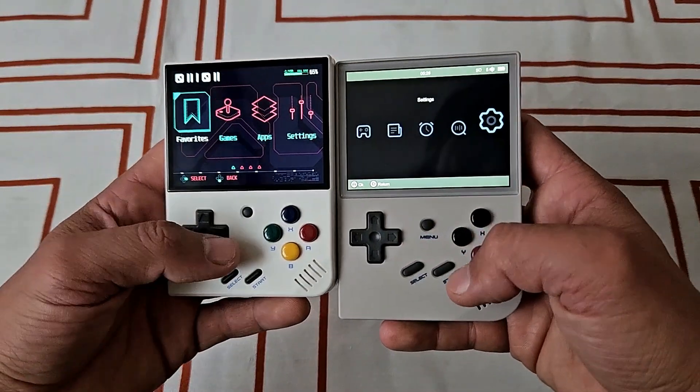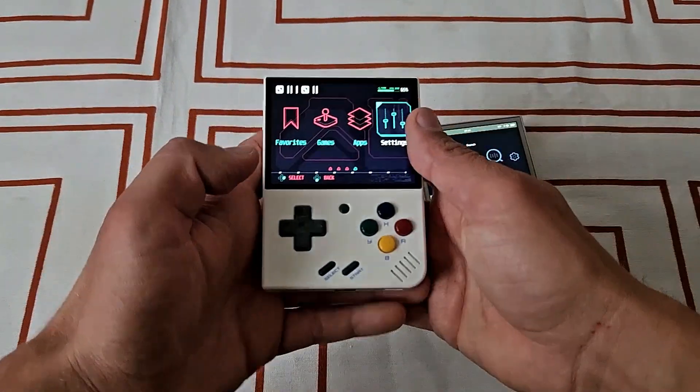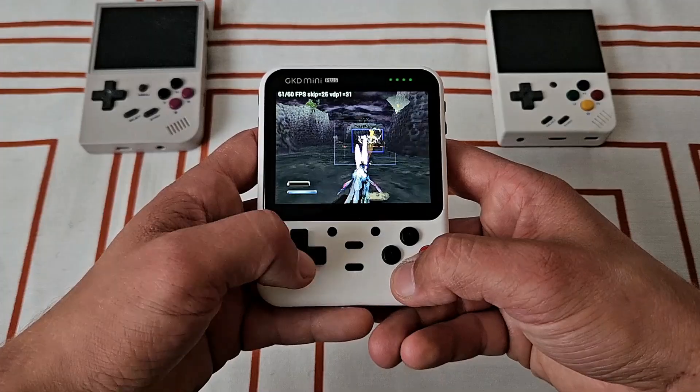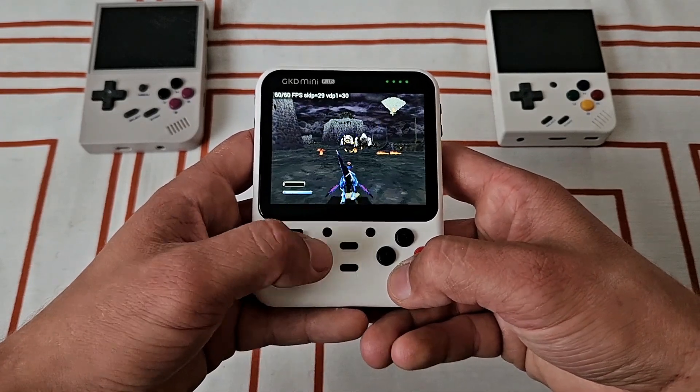In recent years, there was a lot of hype around mini retro handhelds like Mew Mini Plus or RG35XX. These are solid mini Game Boys, but maybe you're after something a bit more powerful. Let me introduce you to the GKD Mini Plus.